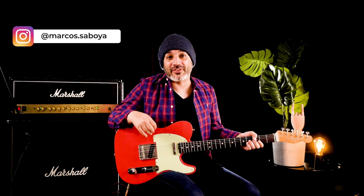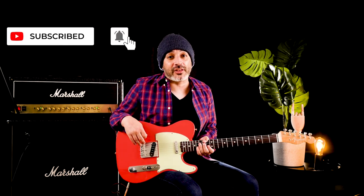Hello guys, my name is Marcos Saboye and this is the Guitar and Coffee Show. In this video, I am sharing with you my first experience having a Custom Shop guitar. For more videos about gear, tones and all-around guitar, consider subscribing to the channel.